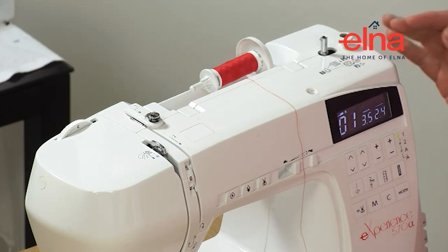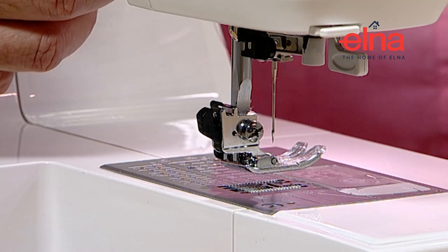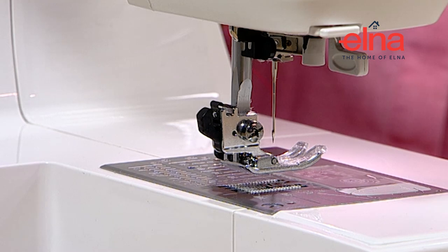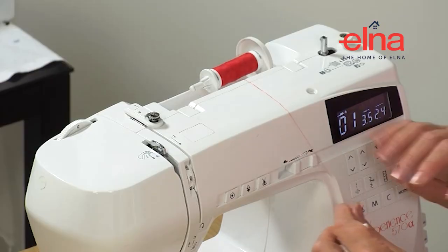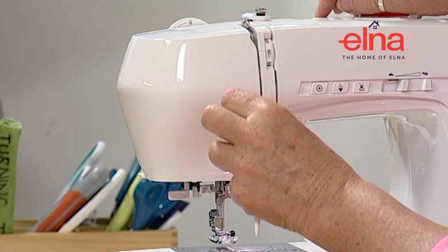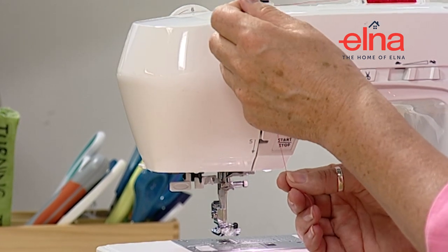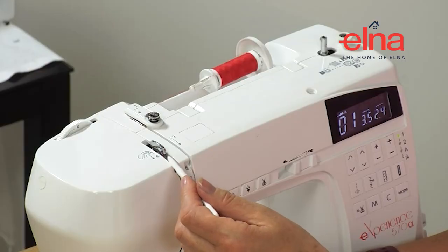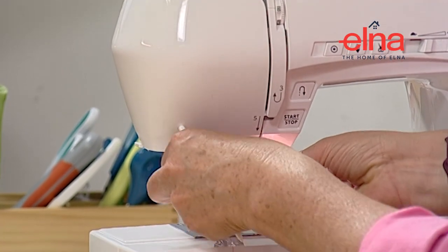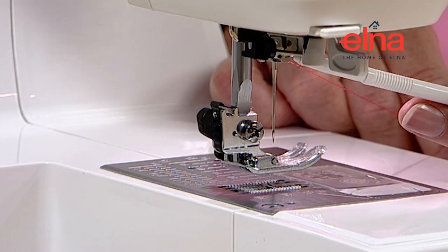Thread by numbers - it's one, two, three, four, five. Before threading, make sure the presser foot is lifted because that opens the tension discs so the thread is actually laying in the tension properly. Then go one, two, three, four through the take-up lever - make sure the thread is right down in the front of it so it doesn't jump out when you start sewing. Then through the front guide and through the little guide on the side of the needle.